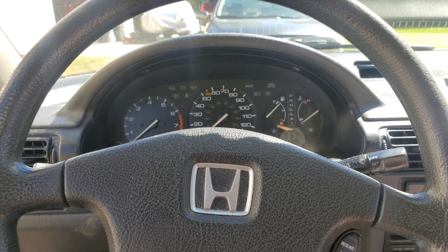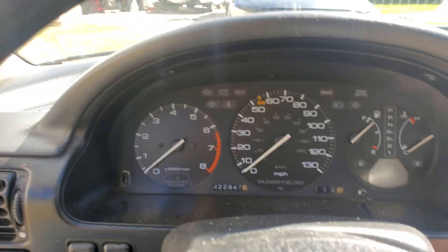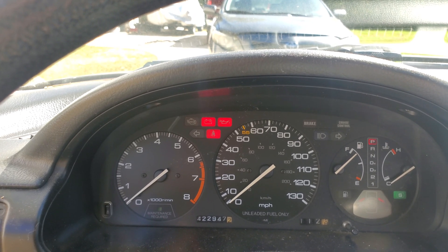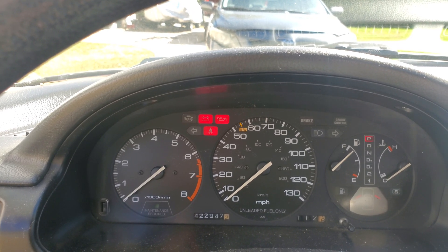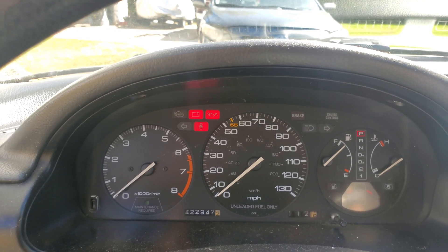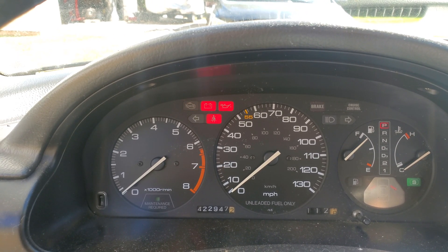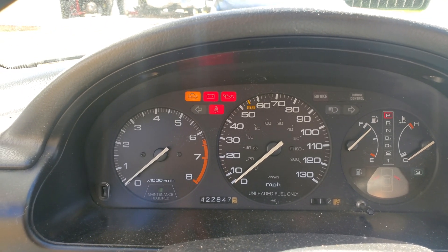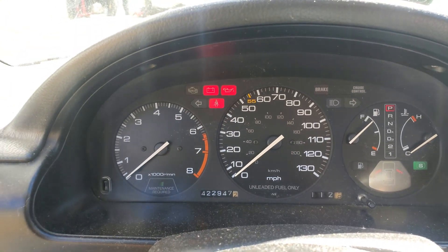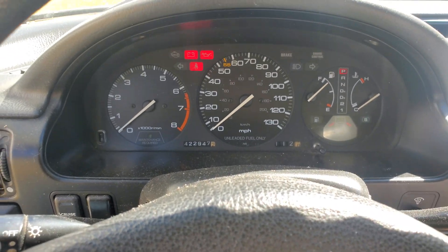I'm going to stick the key in the ignition and turn it to the ON position. You can see it flashing — those are fast flashes, then it'll pause, then there's one long and two fast. Counting the fast flashes: one, two, three, four, five, six — that's a code 6. Then one long and two shorts — that's a code 12. It'll keep redoing it if there are any more codes.